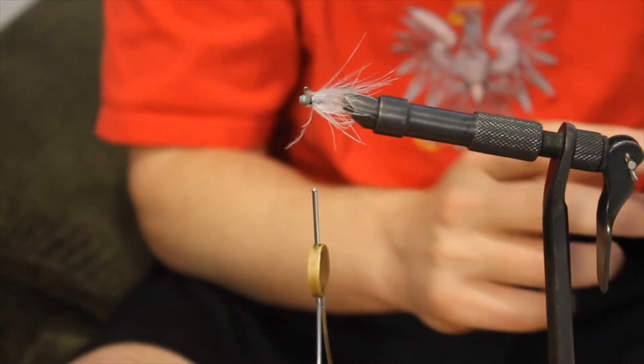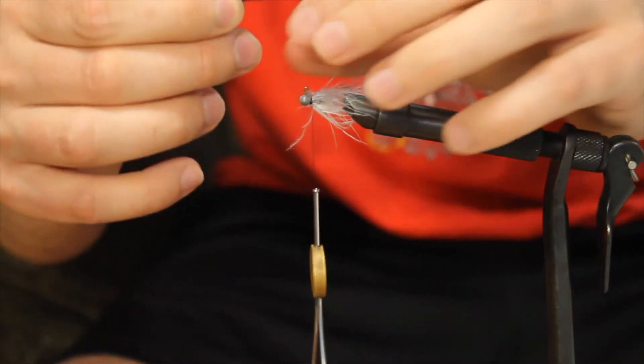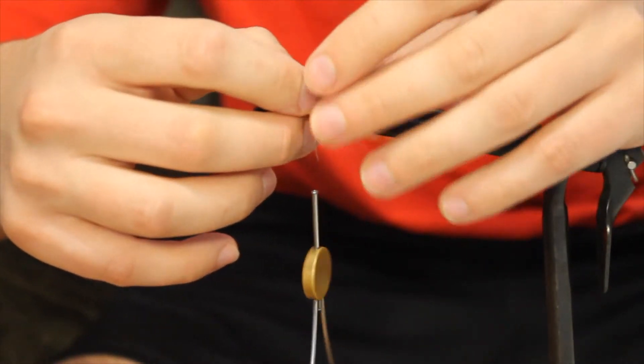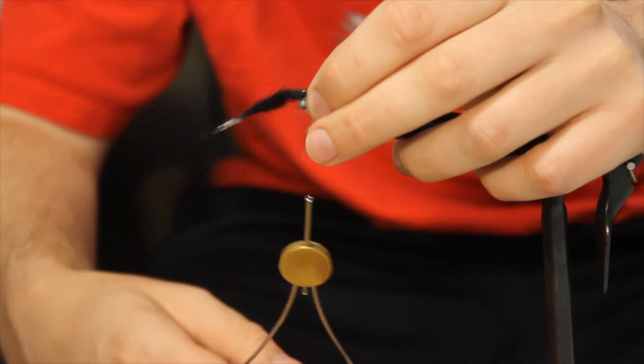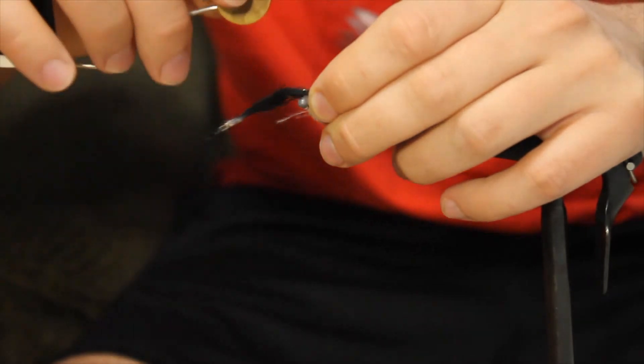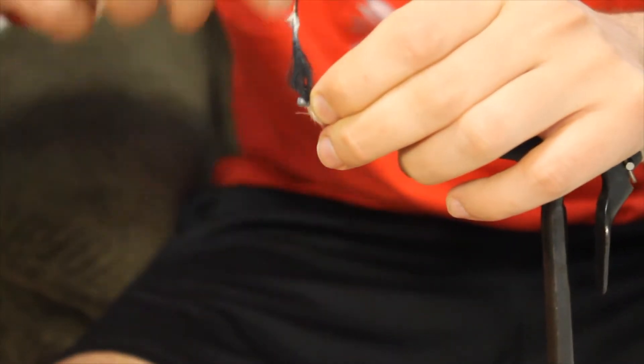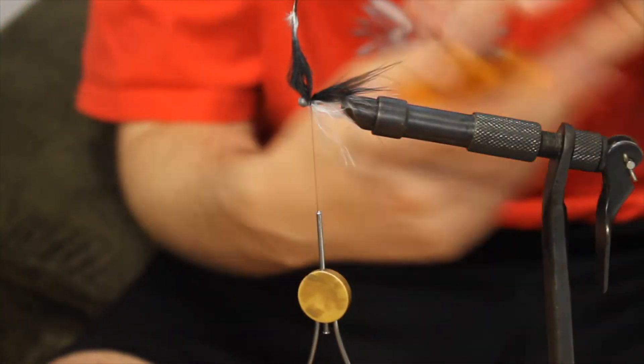And finally on top, going to do some solid black marabou. Same thing — pull everything in, side, up, down, a couple times, then snip off the excess.